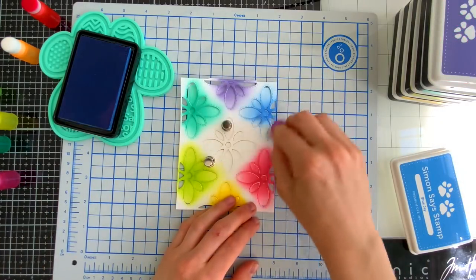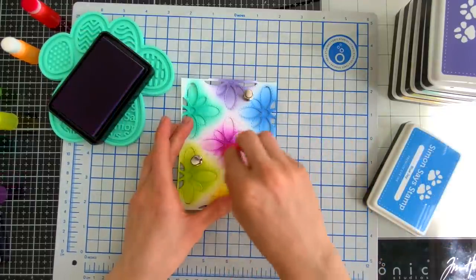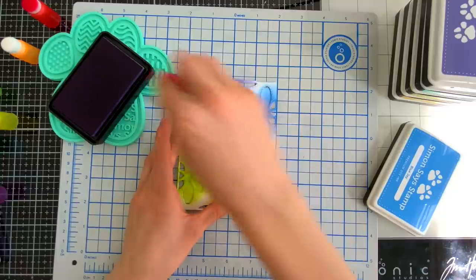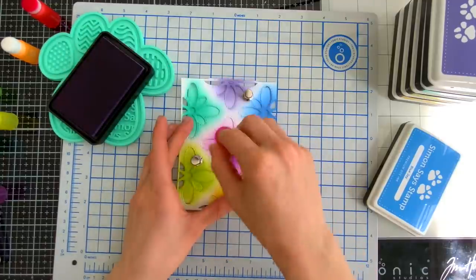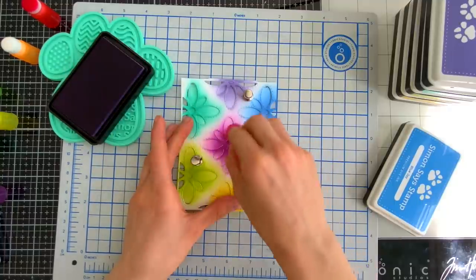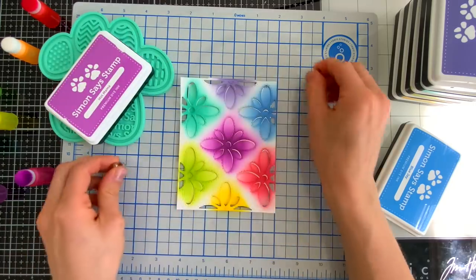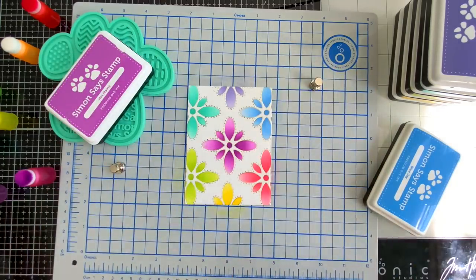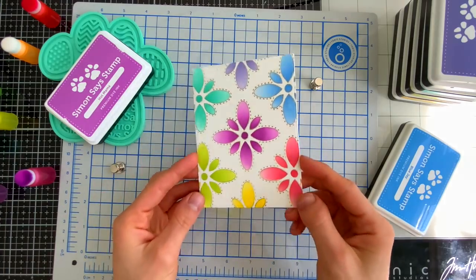I'm going to finish up all the colors I've chosen — a nice beautiful rainbow that finishes up with Hot Mama. Hot Mama is one of my absolute favorite ink colors. What you're seeing me do right now is add ink through this DIY stencil, but we're also coloring this background piece, which means I can use that piece for another project.